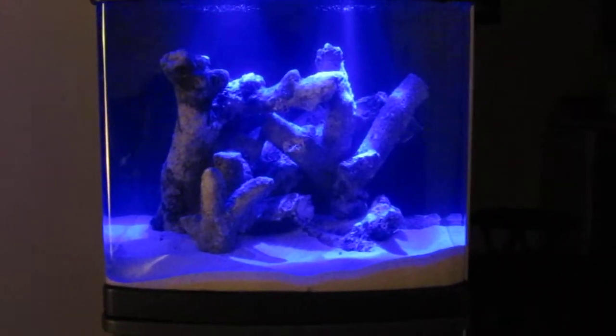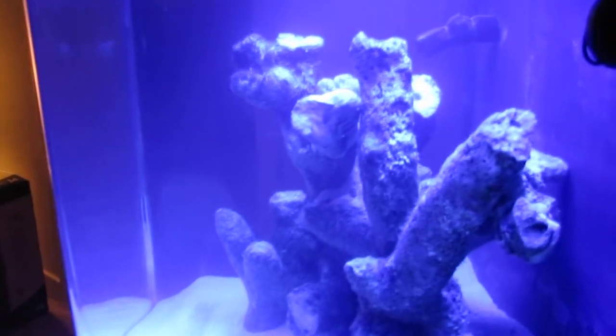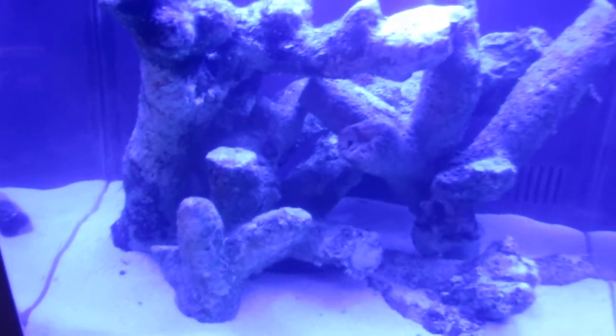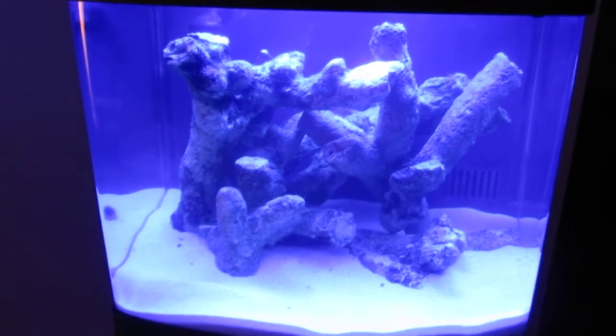I've already loaded this cube with Fiji Pink live sand and some branch rock, or live rock. There are various light settings in this BioCube — let's see if I can make it a little bit brighter. You can see I've stacked the rock in a way which enables a lot of water flow between the structure, and a lot of hiding places for the fish.